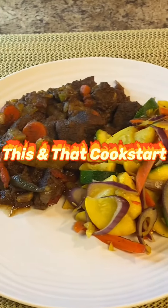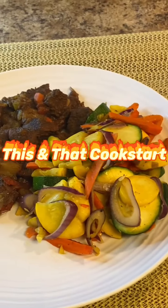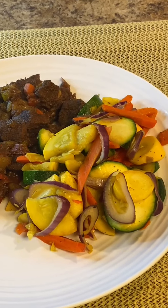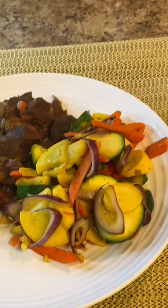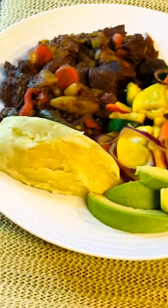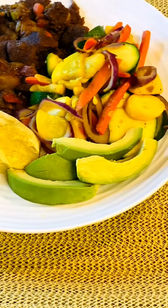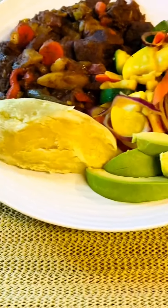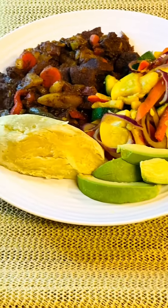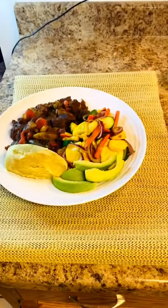I have the stewed beef and the vegetables on the plate, and I'm baking a Japanese sweet potato, so I'm going to have half of that. Dinner is ready! Everything is nice and hot — I can still see the steam coming out. Nice, nice. Thank you.